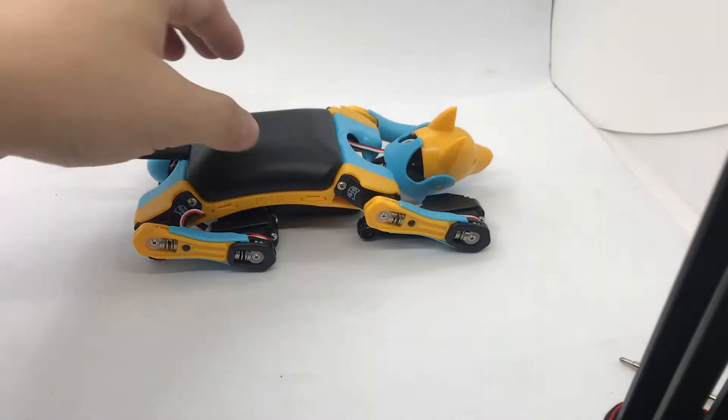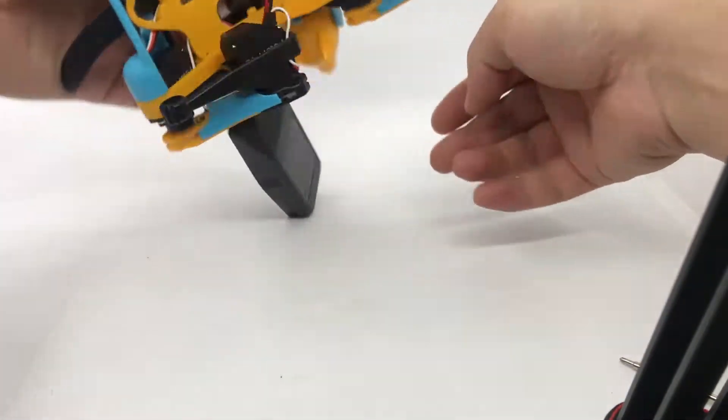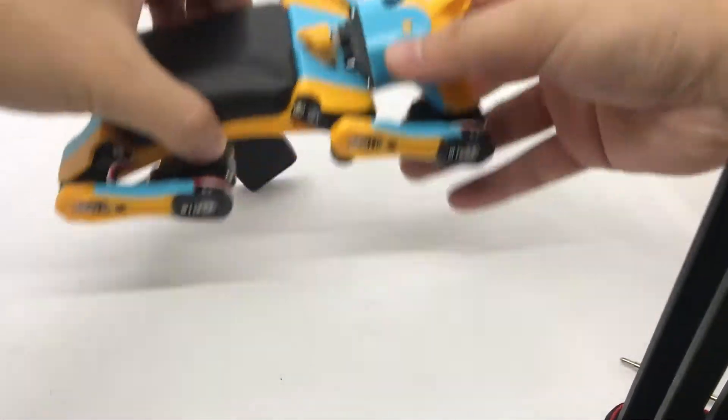If you get a pre-assembled beetle, the parts may be out of place after a long journey. So first we need to put everything back to the beetle's body.